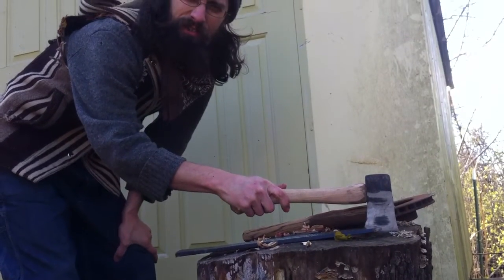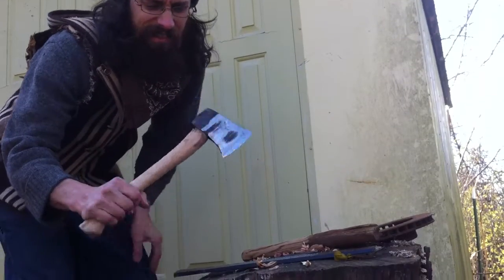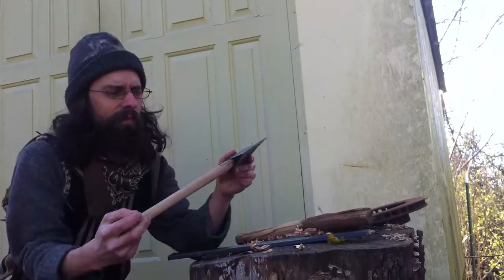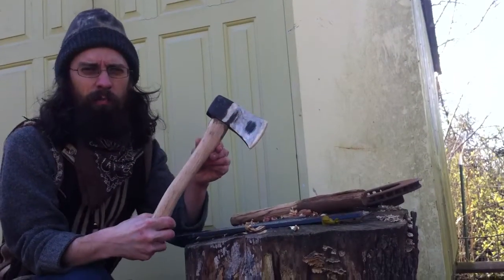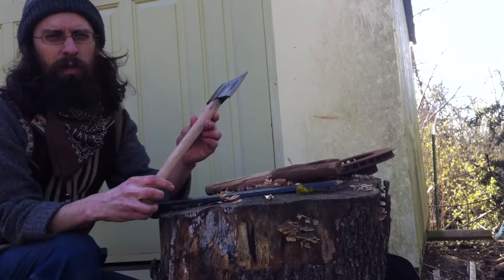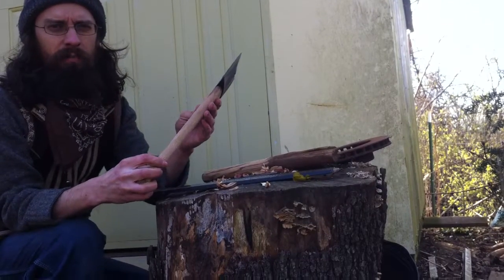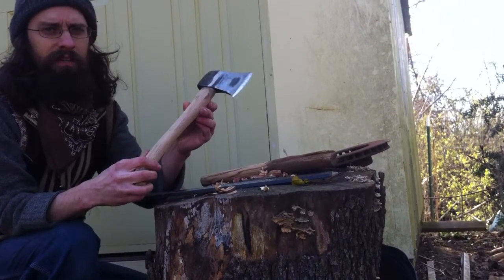Hey everybody, I want to do a quick video. I've got Juna behind the camera about this Collins axe that I got from the hardware store a while back. It was a pretty terrible buy. I paid like 15 bucks for it and it's just been a terrible, terrible hatchet. Pretty good for just splitting some stuff really rough, but not very good for anything besides that.